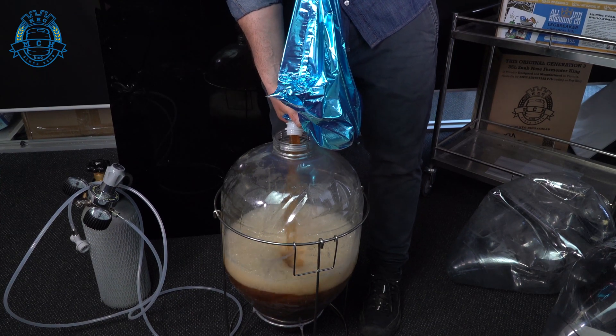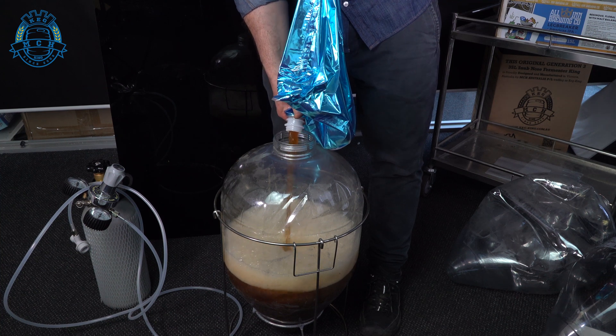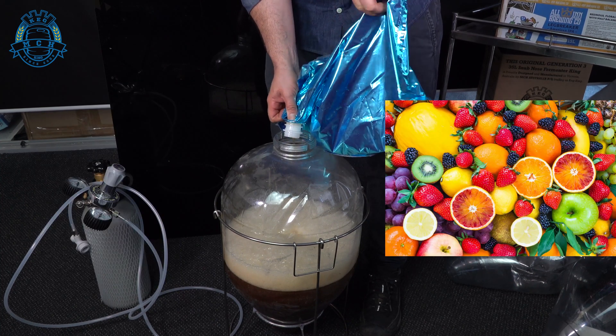All of these kits are already pre-hopped, so everything you need to make good beer is right there. But you can always bling them out with whatever else you want — dry hops, more hops, or fruit flavors, whatever you want.